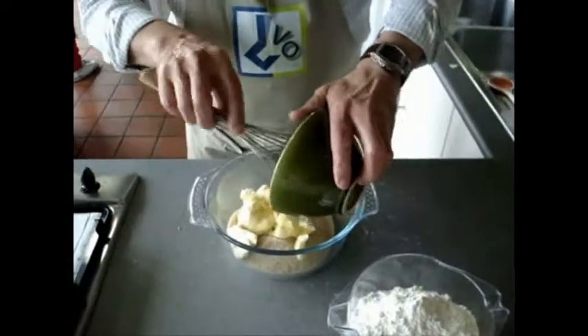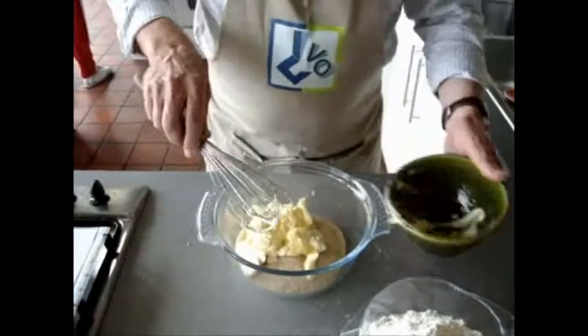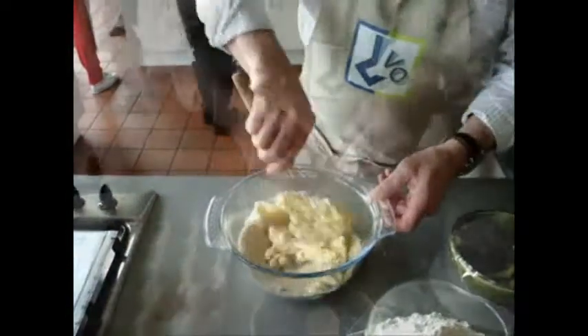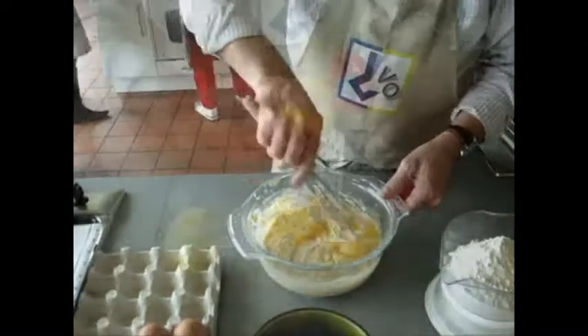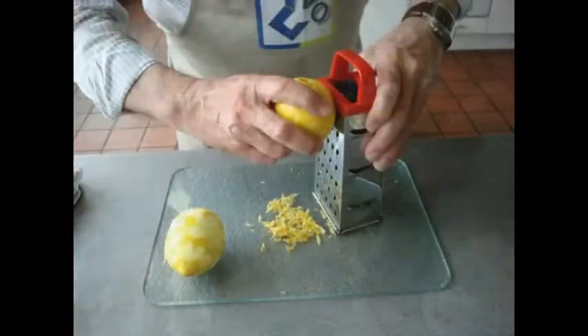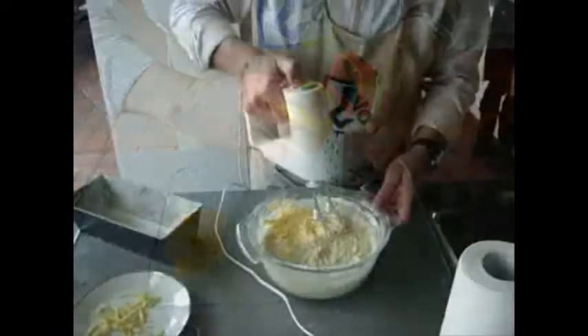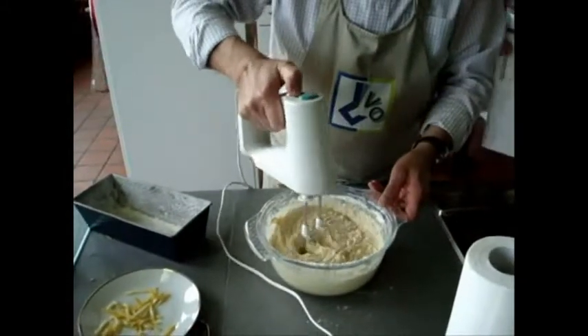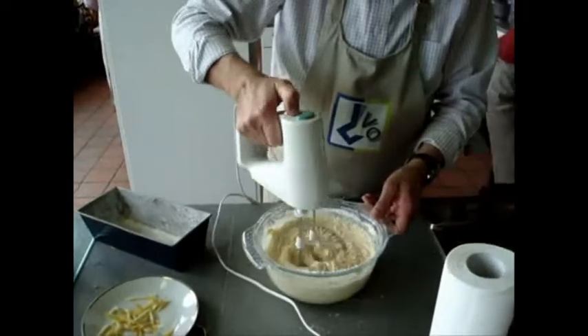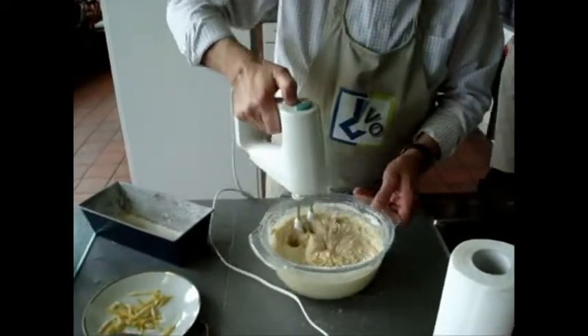Mix the sugar and the butter very well. Add the eggs one by one and mix everything. Add the zest of the two lemons and the self-rising flour, and mix everything together with a hand-held mixer.